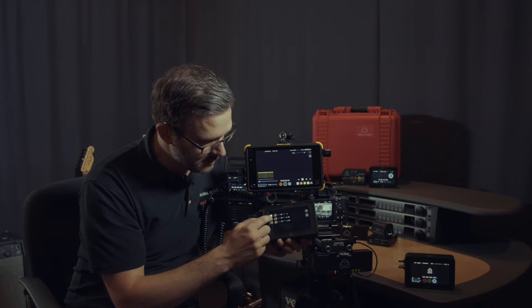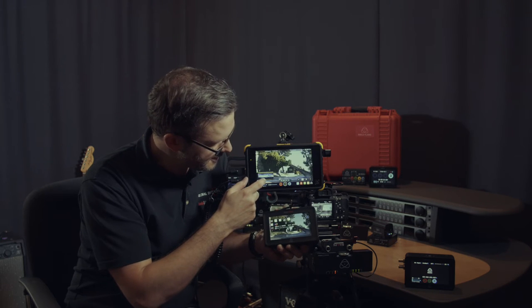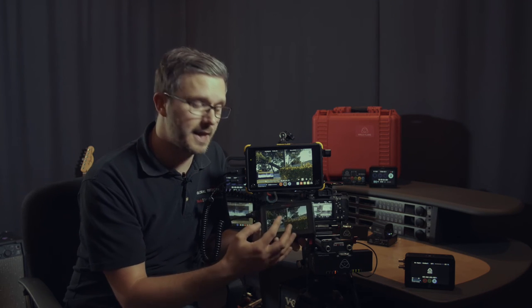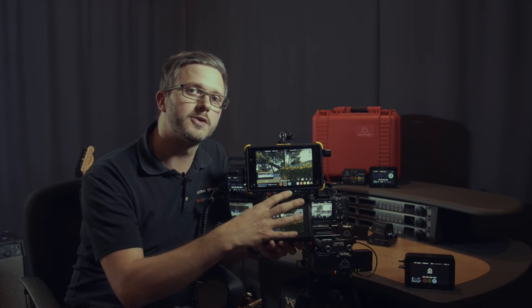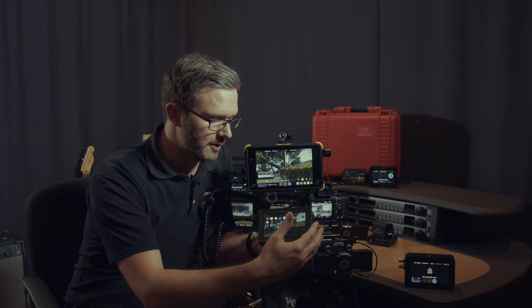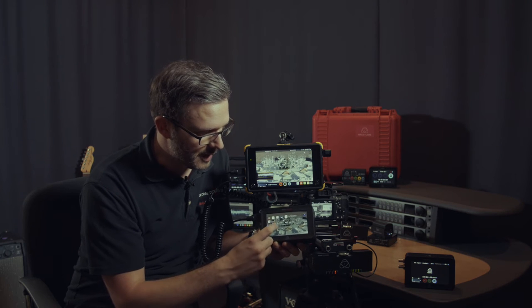I can then go into the AtomHDR. I just slide this clip on a little bit, and you can now see that the log has been converted to an HDR image. The only thing I'm slightly restricted by on these, because they're not fully HDR bright — they're kind of what we call a mid-HDR — I have this option here to enable beyond three stops of dynamic range.